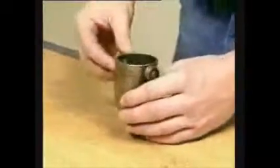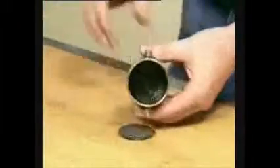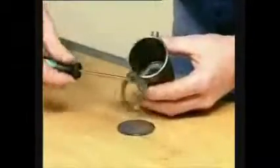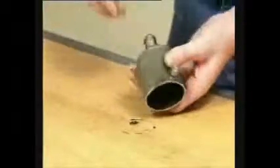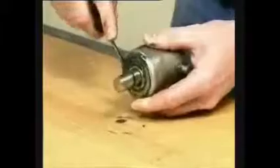Remove the rotating cylinder. Pull off the needle bearings. Tap out the thrust plate. Remove the thrust bearing. Tap out the o-ring and pull off the o-ring.